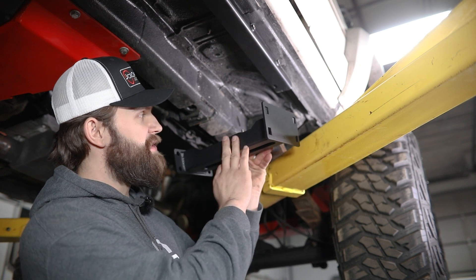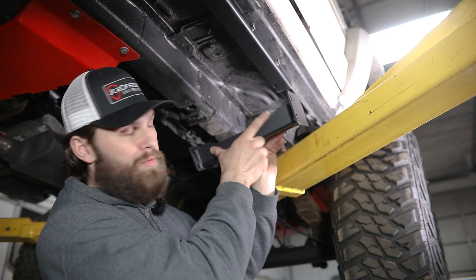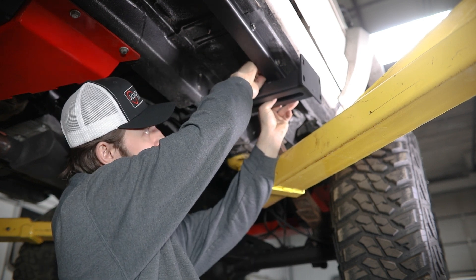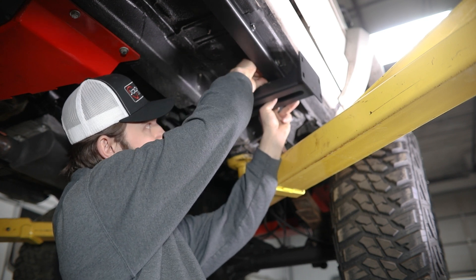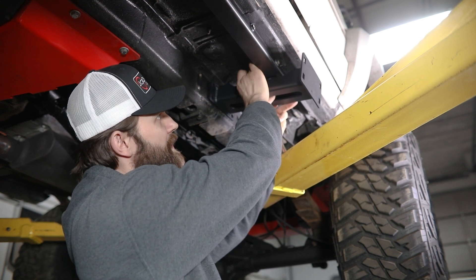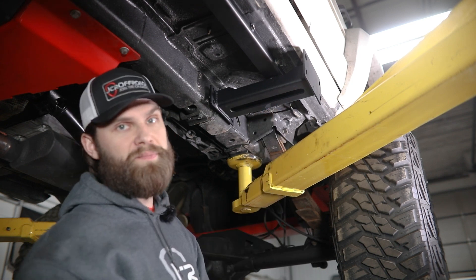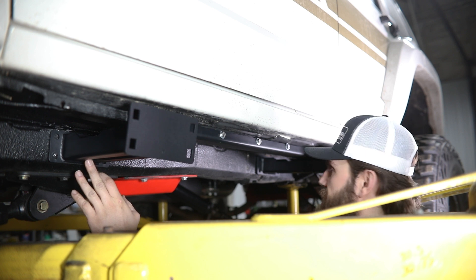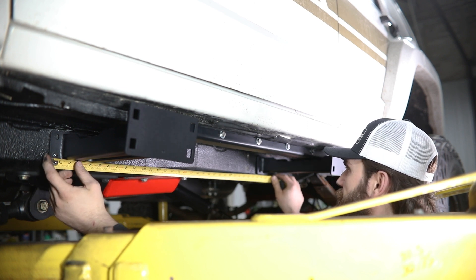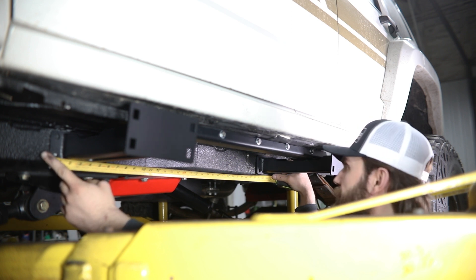Next we're going to install the rear leg to the pinch seam bracket. It's going to install the same way with that 5/16ths bolt — this one has a longer length cutout. Once we have this one up in place, we're going to push it all the way forward in that slot and then check it with a measurement. We're looking for an overall center-to-center between the front and rear bracket. Place your tape measure on the front edge of the front bracket and measure to the front edge of the rear bracket — you're looking for this measurement to be somewhere between 30 and a half and 30 and three quarter inches.